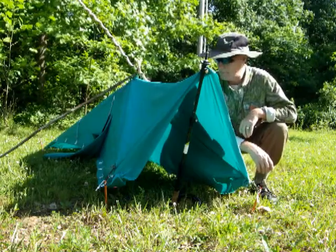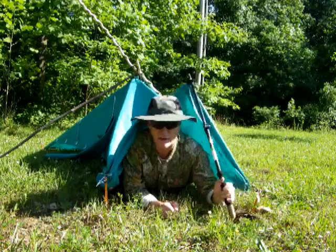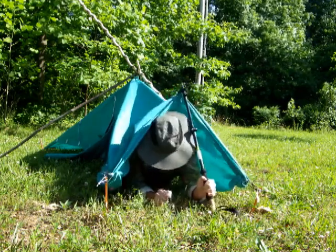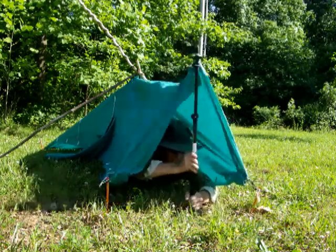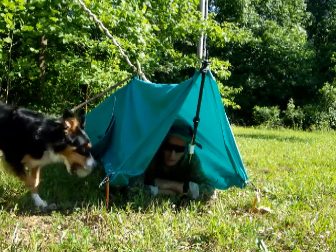I've got this set up as a simple bivy tent. It's 10 feet long, so you could slide your gear into the back end. All you need to do to get in here is move your support pole and back yourself in, and once you're inside, reset your pole. There's plenty of room for one person.